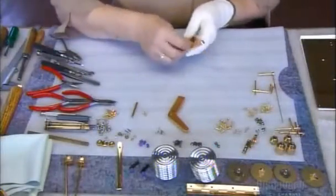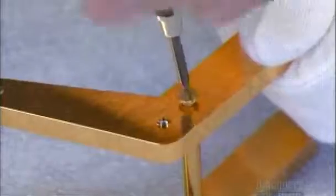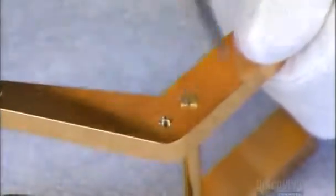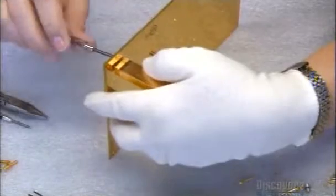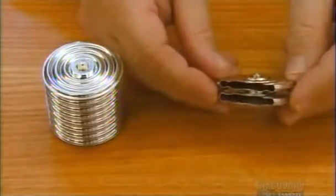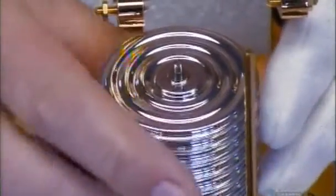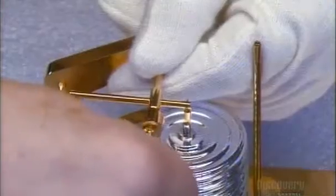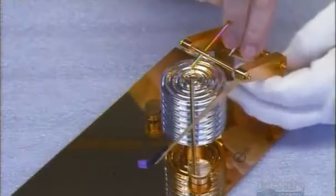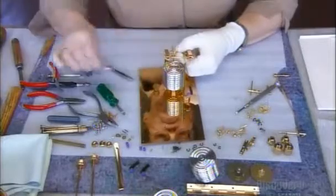Putting the barograph together is precision work. Laid out before the assembler are all the working parts she will need. She begins with an arm, inserts a brass screw, then sets in a second arm and attaches them to the base plate. These hollow metal cells are the key to the mechanism — air pressure makes them expand and contract, and the barograph records this movement to measure high and low pressure systems. The cell stack is put in place on the base plate, then they add the lever system that connects the recording arm to the paper, raising and lowering it so the felt pen at the tip can record changing air pressure levels on the drum's rotating chart.